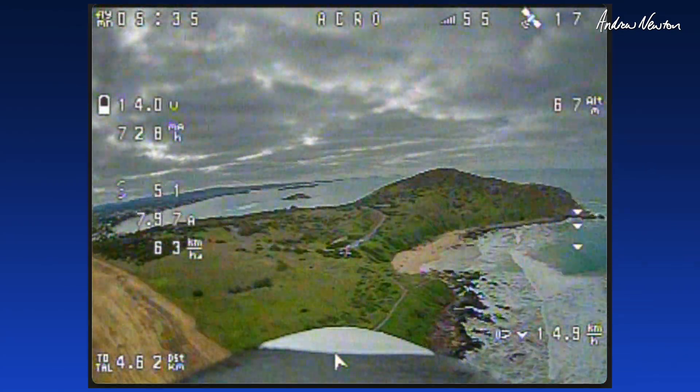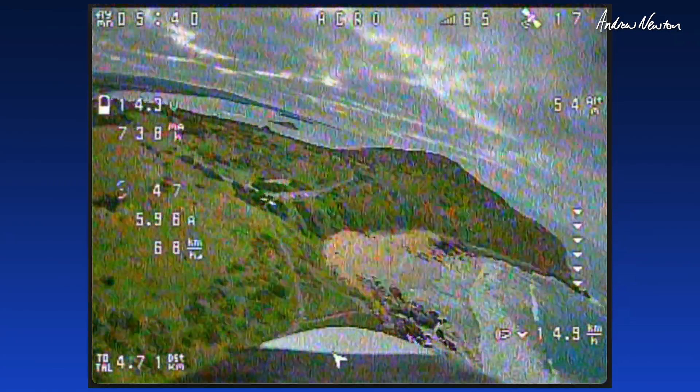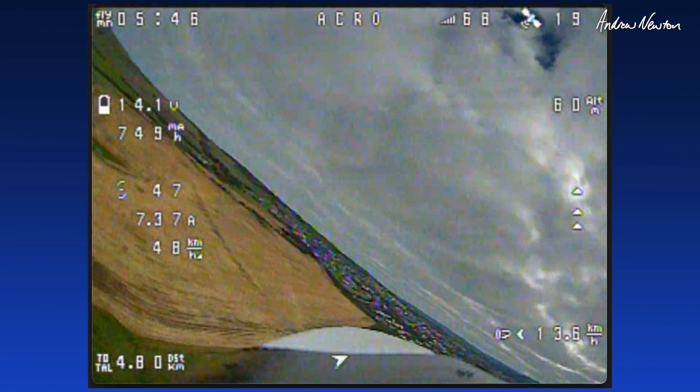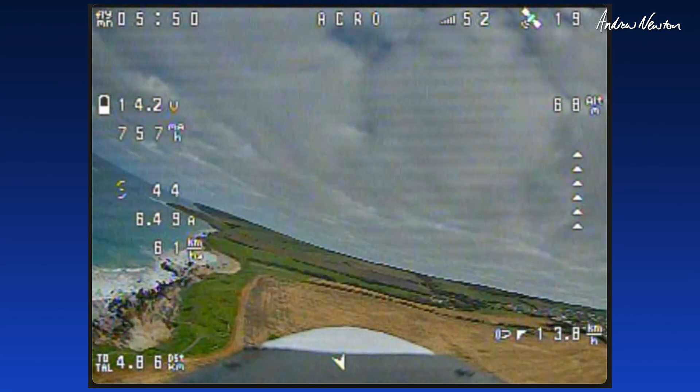A little bit of wind. Flying into the wind at the moment and doing a really nice job. It's a beautiful little plane so far — it's meant to be really acrobatic, so I suppose we should try some rolls and loops.